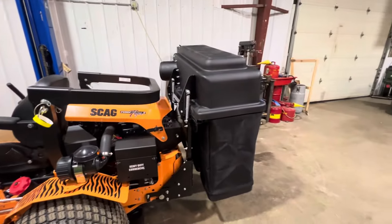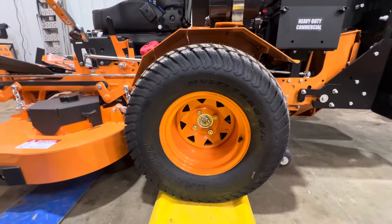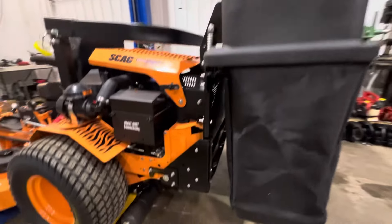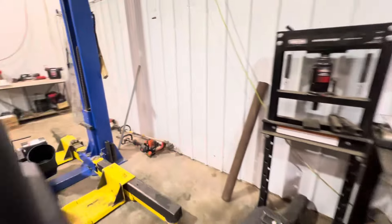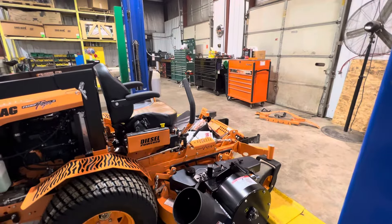We're installing a three-bag bagging system on it. These come standard with the big Carlisle multi-track — it's a 26x12x12 tire. We also have the striping kit on here; I'll show you that when I bring the lift up. It's a Scag Big Velocity Plus deck, half-inch thick, with cast iron spindles.